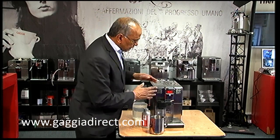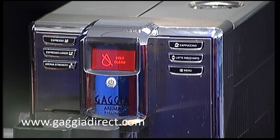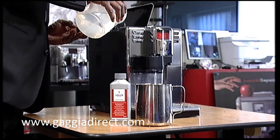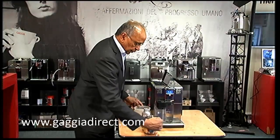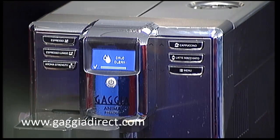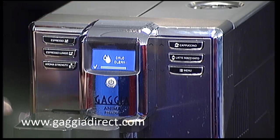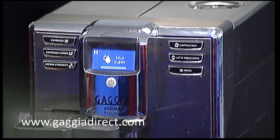It has now come to the stage where it says you need to fill water — it has finished the water. I have emptied the water collected in the jug. Now I have some fresh water and I'm going to fill the tank. So that's about full. The jug is empty. It says Calc Clean with a tick mark. Now that I've put water in, I just need to press that button. It starts again — the second level of the descaling process.